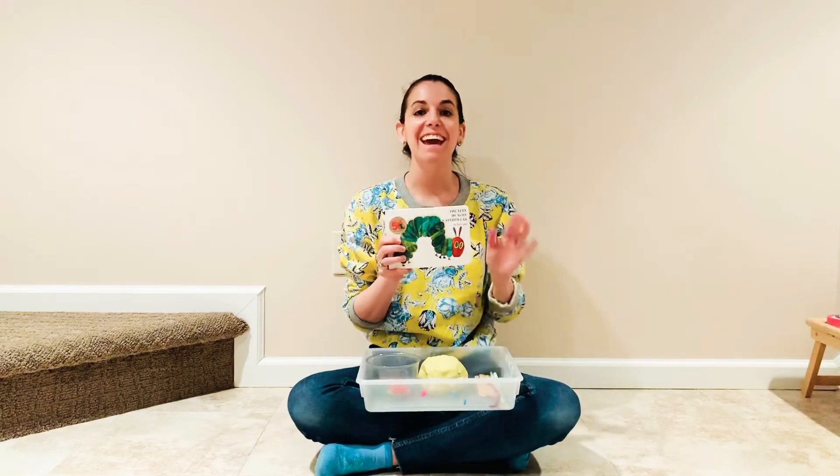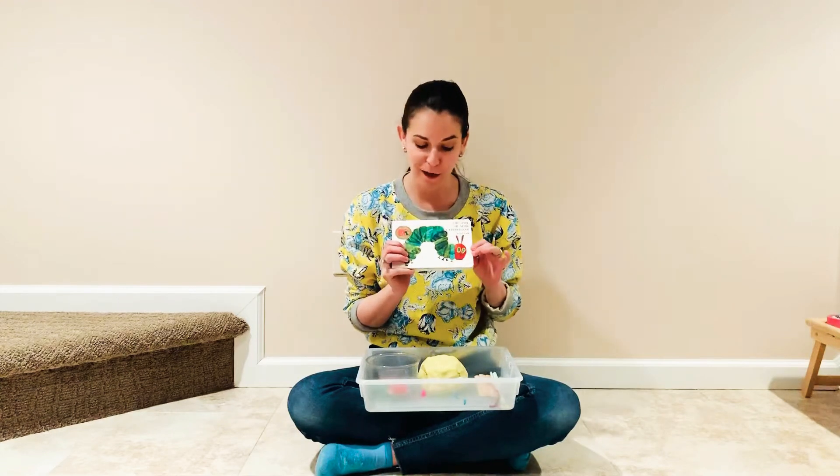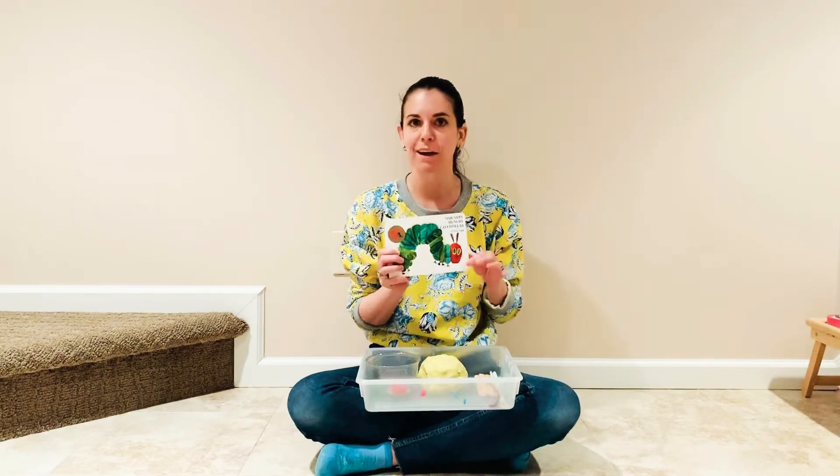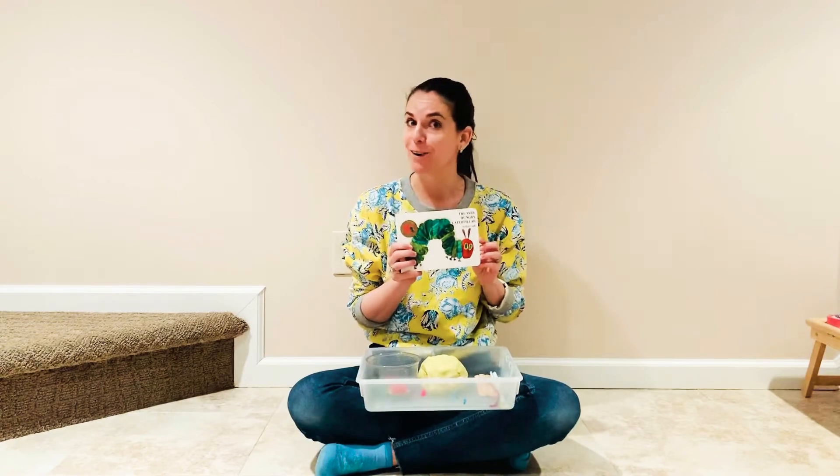Hey everybody! Today I'm going to be sharing a sensory exploration that's inspired by one of my favorite children's books for the spring and really any time of year, The Very Hungry Caterpillar by Eric Carle.